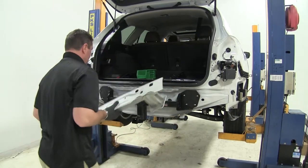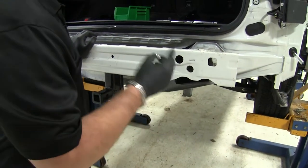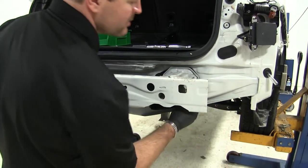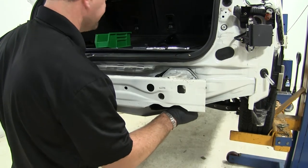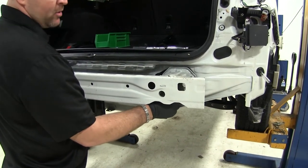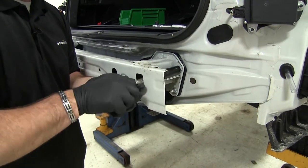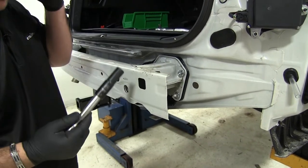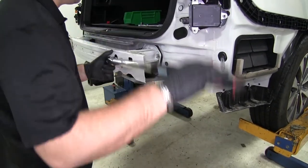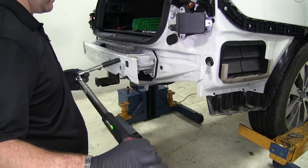Then we'll take our bumper beam and set it into place over top of the hitch. We're going to have eight flange nuts that are going to replace the nuts we took off — install those on each of the four frame bolts coming out on each side. Keep in mind that when you take the bumper beam off, there's a foam piece that fits on the front — we will not be putting that back on. Once all nuts are installed, use the same 14mm socket to tighten them down, then torque to the specifications in the instructions. Repeat that for all remaining hardware.